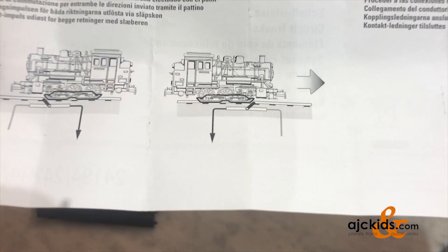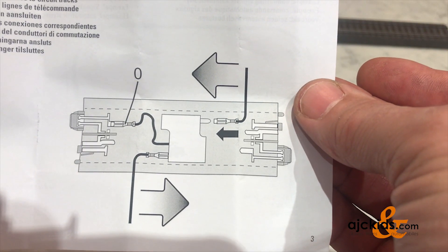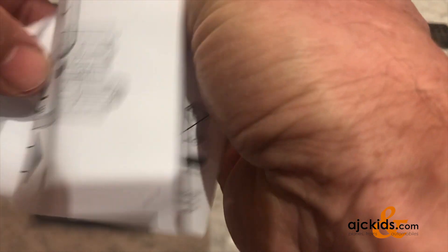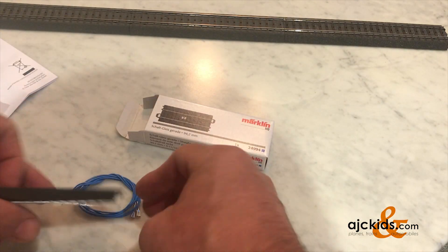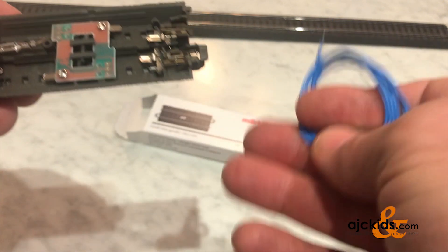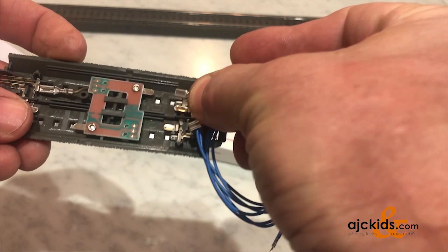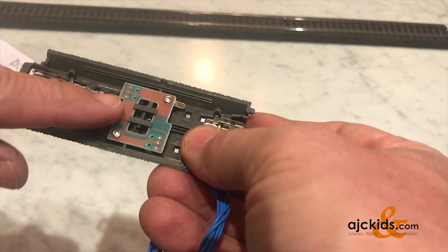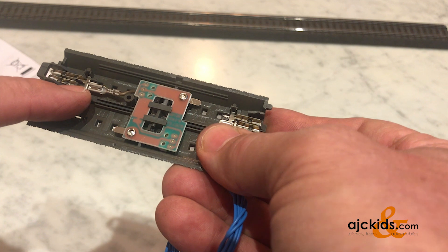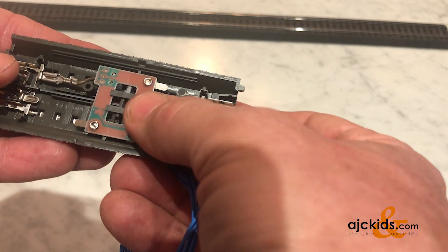Circuit tracks have a small rocker switch in the area of the center rail, and that switch is activated by the pickup shoe on the locomotive. It sends a pulse back to the feedback module, relay, or other switching device. There are two blue contact wires that simply slide over the contacts of the switch itself. The switch is grounded to the outer rail of the track, and that's the pulse that will be sent to your feedback decoder or relay.